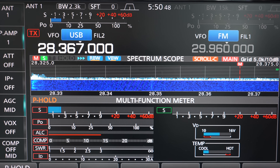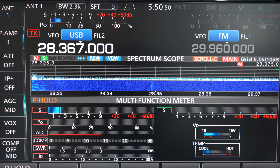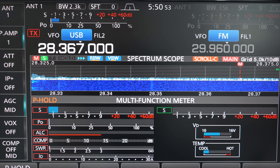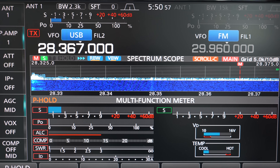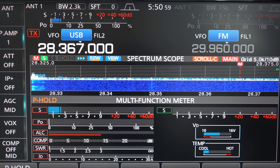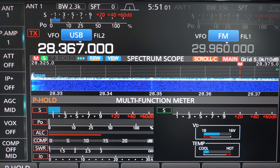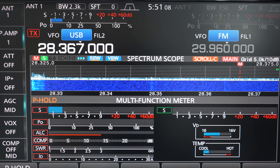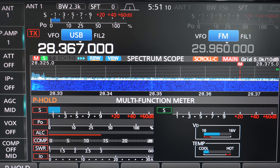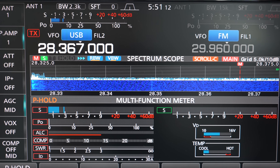Most of the activity on sideband is going to be USB. If you go up higher into the band there is quite a bit of AM activity as well. There are quite a few guys in Italy who run a nice little group operating AM, and they operate at really, really low power - we're talking milliwatts. They do AM transmissions in milliwatts. We'll leave them for now and move along.